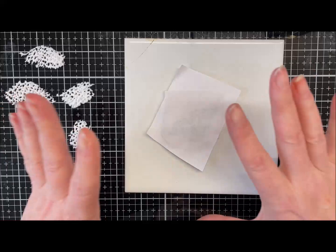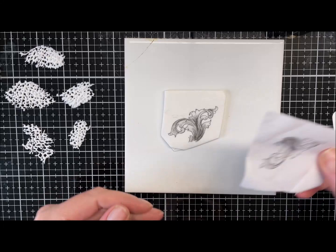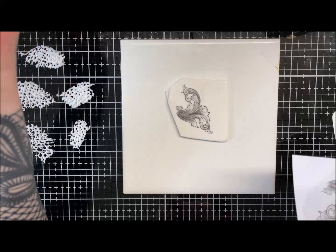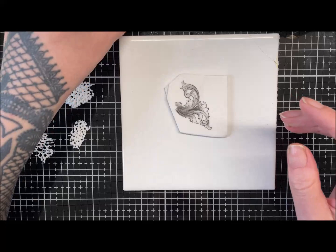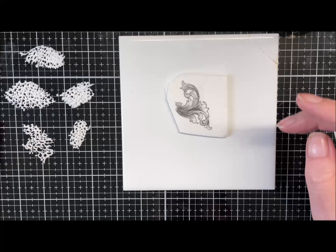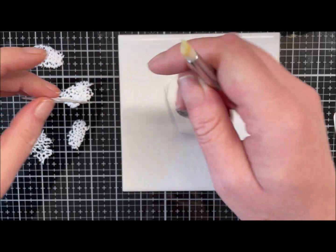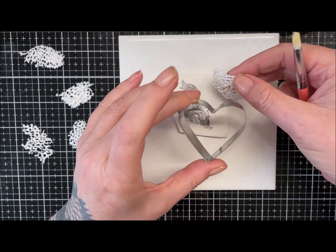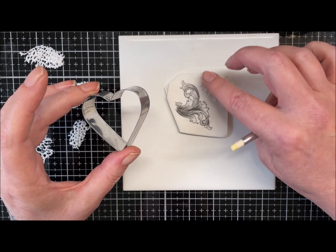I think this is dry now. I'm just going to gently peel that back off. There we go — lovely image transfer. It does look like a tattoo doesn't it? I quite like it because it's got that shading on it — that's why I picked it. So what I want to do is put my cutter around there, and I want to put some of my little bits that I shaved off, if I can pick them up, into position.